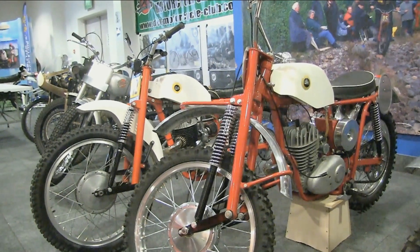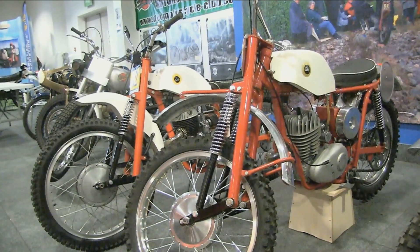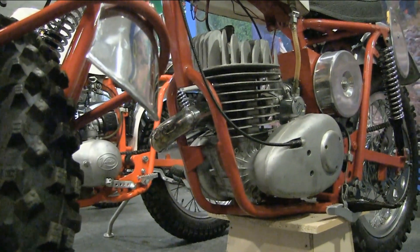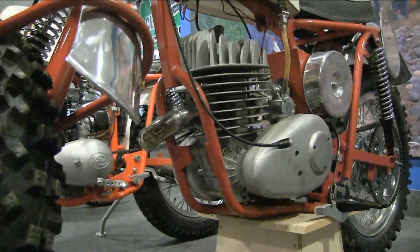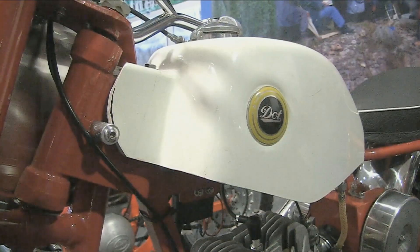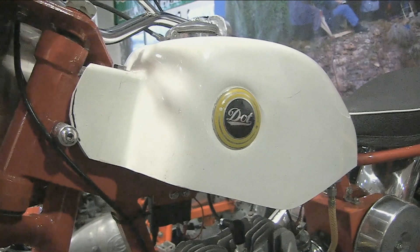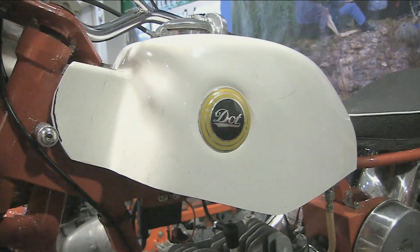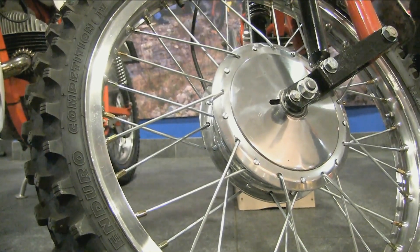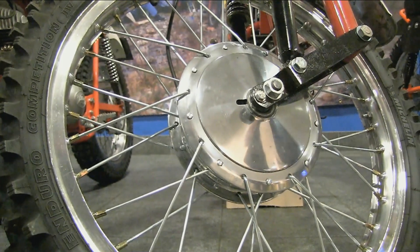When the motocross boom began in the early 1960s, DOT tried extremely hard to be a player in what was then known as British scrambling. DOT had originally specialized in two-stroke machines, and by the late 1950s and 1960s DOT was one of five British companies putting together competitive two-stroke scrambler machines, the other companies being Villiers, James, Cotton, and of course Greaves. Up until the early 1960s, all of these companies used Villiers engines.